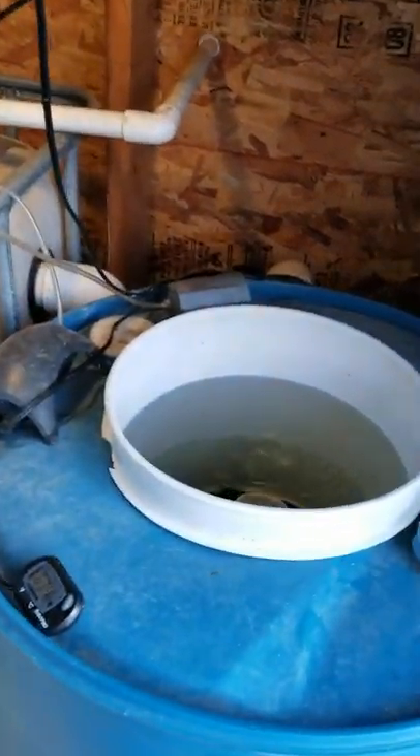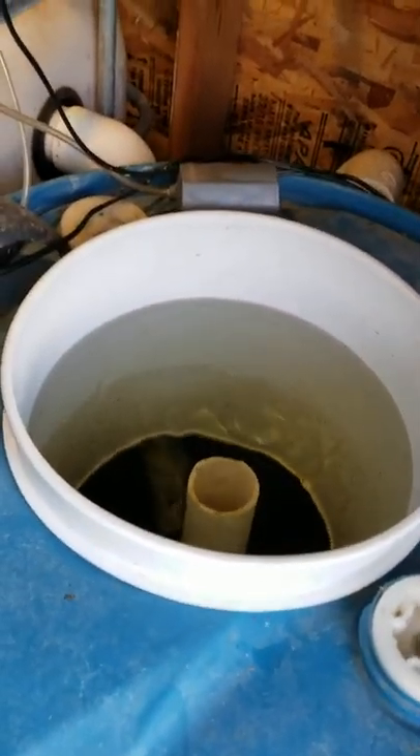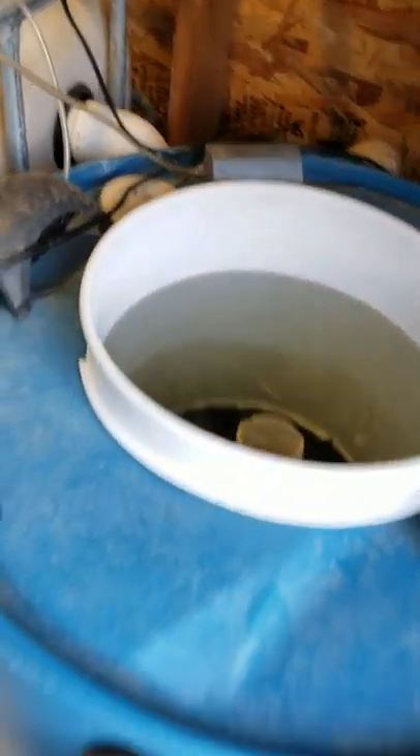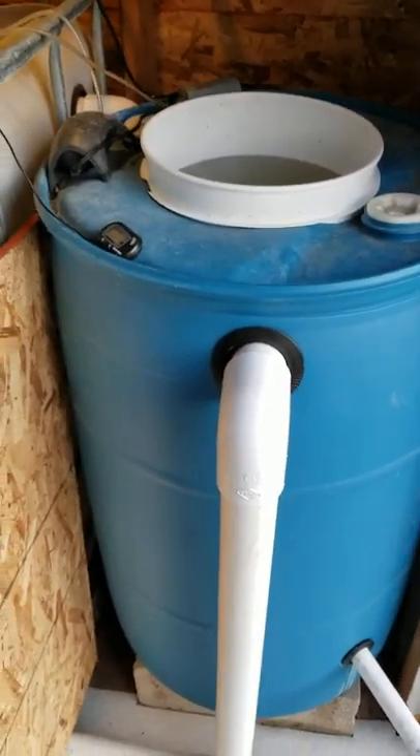There's the slow solids lifting outlet there, going into my radial flow filter. These are all DIY recycled parts. This is a decoupled system, as I said. It's currently on the fish cycle, just recycling.